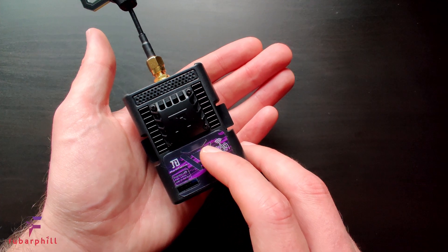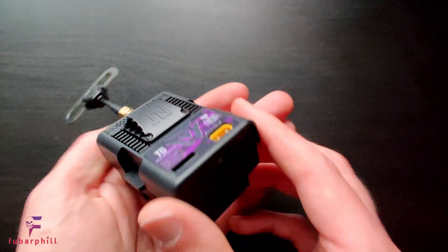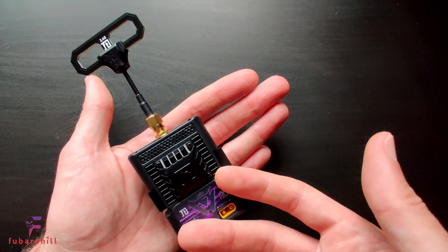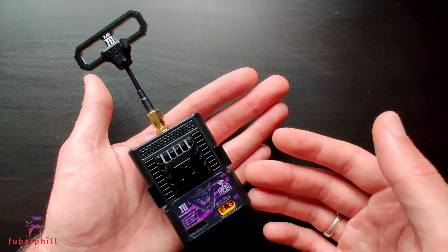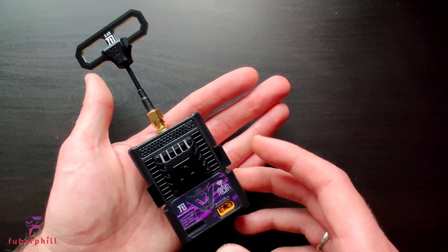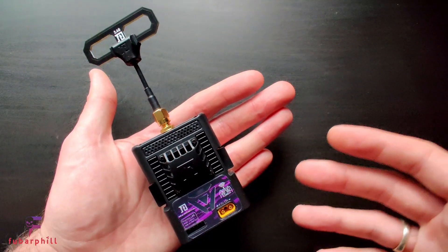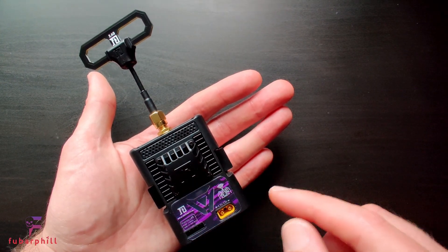There is a status LED here which lights up when the module is powered, but the one thing I feel it is missing is a USB connection, as this would provide an additional simple way of updating the module. It does support updating via Wi-Fi, but updating via Wi-Fi uses a slightly different method to the DIY module, the Happy Model version, and the Beta FPV version, because this is using an STM32 chip instead of the ESP chip.